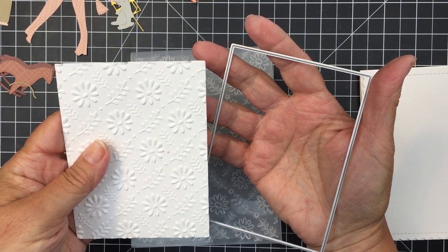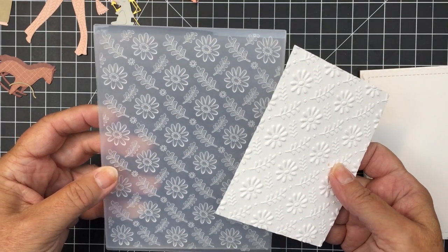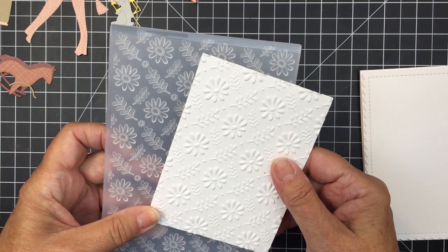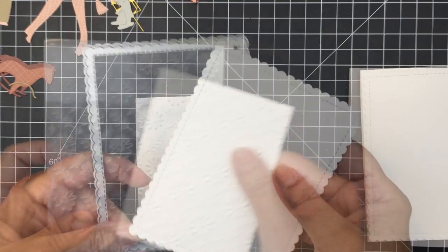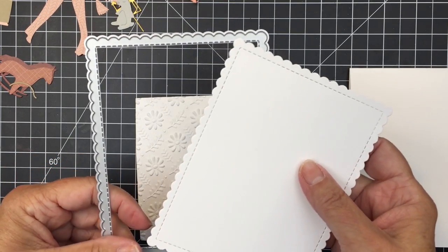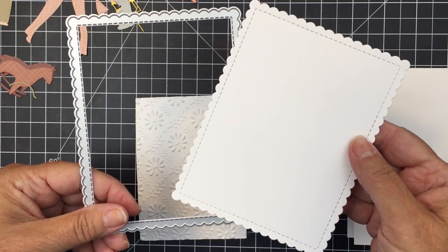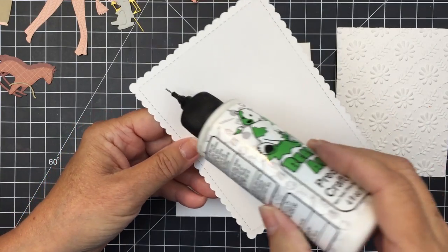I also used the Daisy Field embossing folder and the Sweet Stacks rectangles to create this white rectangle to add some detail and texture to the background for my project today. I think it's beautiful. I also used the Scallop A2 Frames dies to create this really pretty delicate scalloped card front for my project as well.